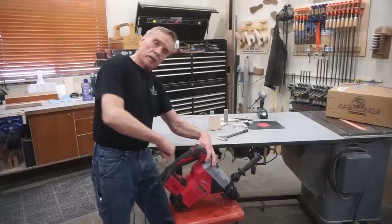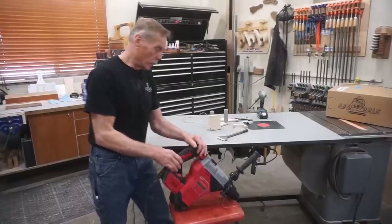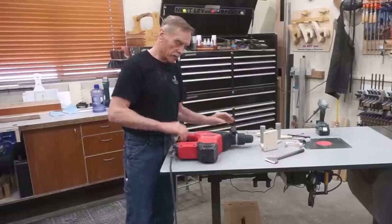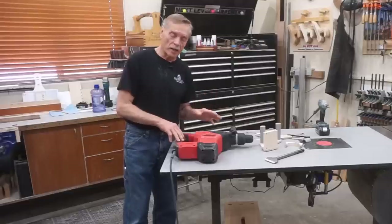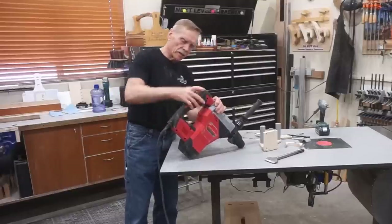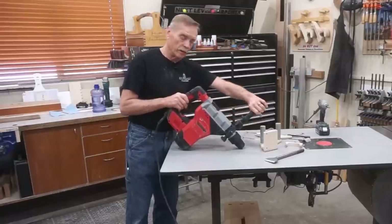I didn't want it too far back — that's an awkward position — and not so far forward that my knuckles hit. I needed to keep access to the trigger, trigger lock switch, and variable speed control. I also didn't want to compromise the tool by drilling holes, gluing stuff on, or notching any of the existing plastic housing. I wanted to maintain the AVS anti-vibration system, so I wanted the new auxiliary handle to grip the existing handle — not the tool itself — because of the isolation built into that handle.